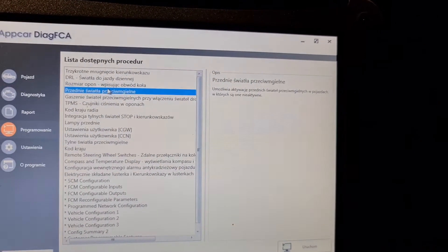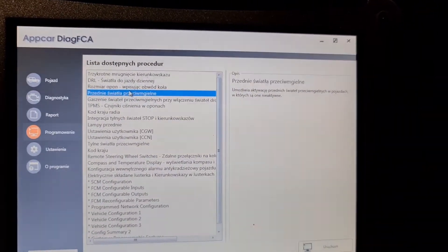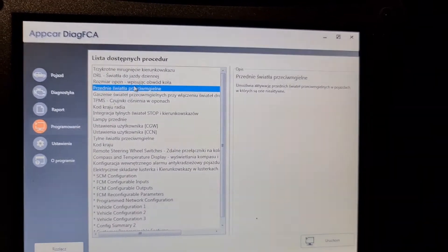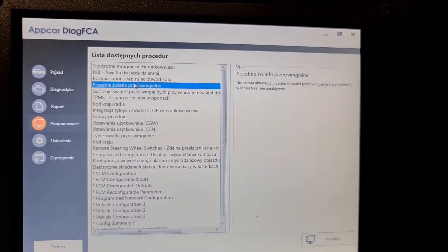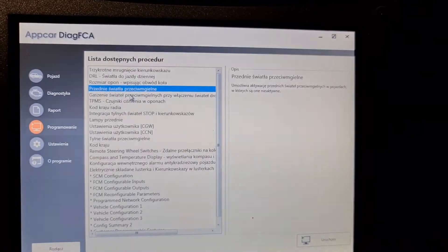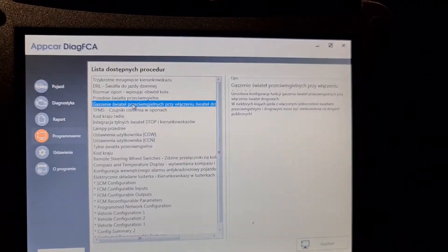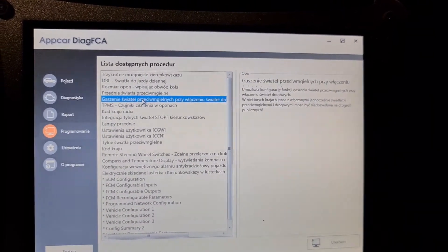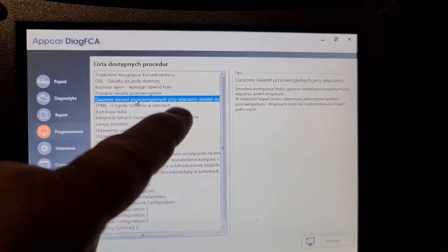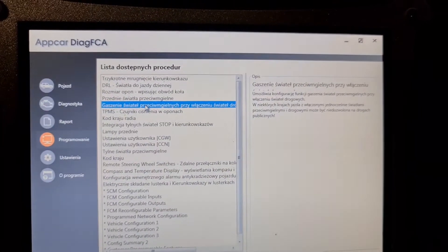Fog lights — if you don't have fog lights and then you have installed fog lights, you can activate them here. Also this is for fog lights: if you use your headlights then that can turn off your fog lights when you use your headlights.